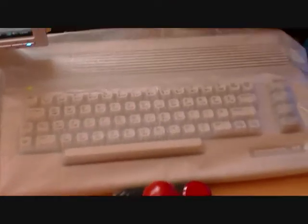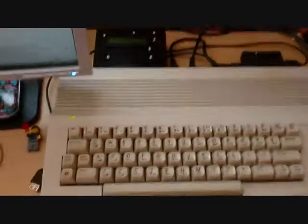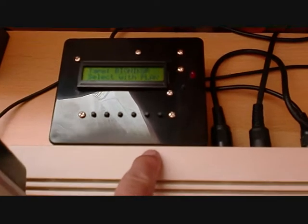Here's my trusty C64 with its dust cover on. Let's turn it off. Plugged into it is this lovely device, the DC2N. It's plugged into the tape port of the Commodore 64, and what it allows me to do is play .tap files straight from an SD card.